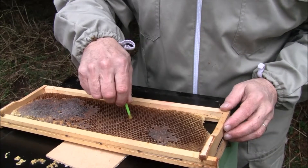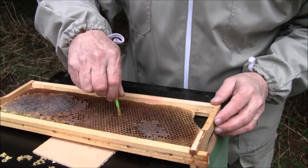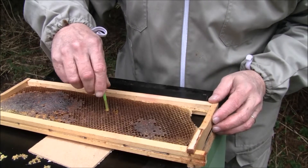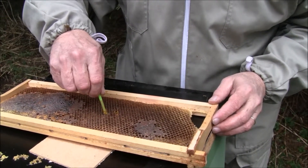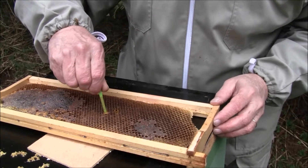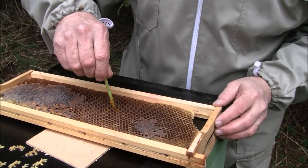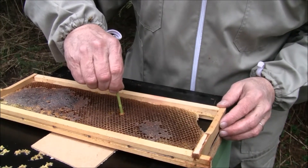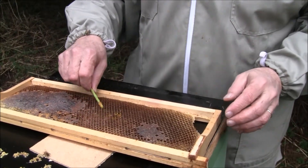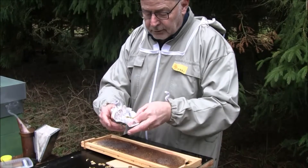Continue collecting samples: two, three, four, five, six, seven, eight, nine, ten. Ten samples — your straw is full. Continue until you have all twenty samples collected, then wrap in foil to be sent to the laboratory.